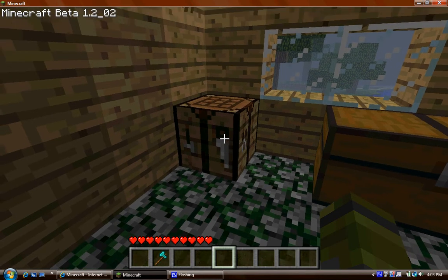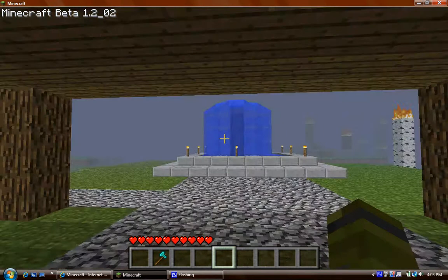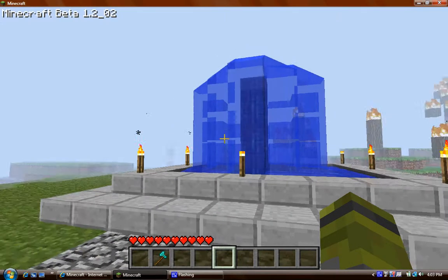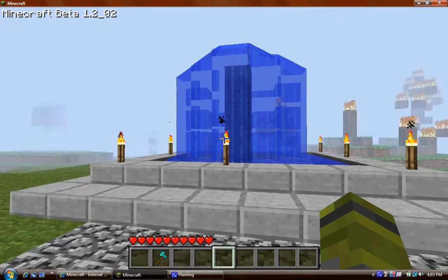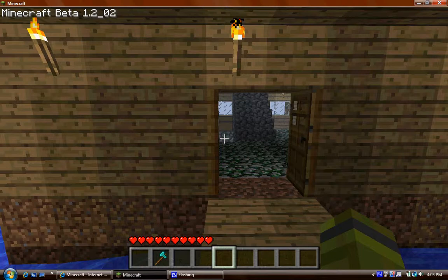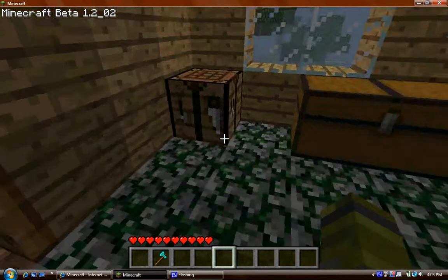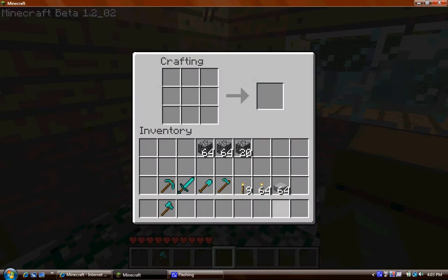What you're going to need to build this fountain is a stone slab and water. First I'm gonna show you how to make some slabs — I have some right here. What you do is put three in a row and you get three stone slabs from it. Sorry about my voice, how it sounds like a robot.